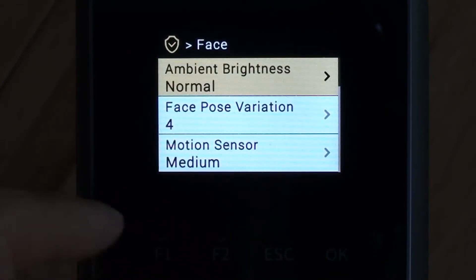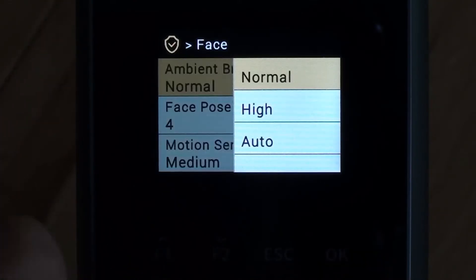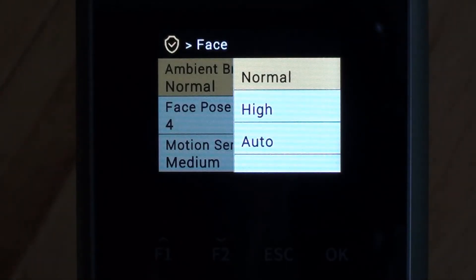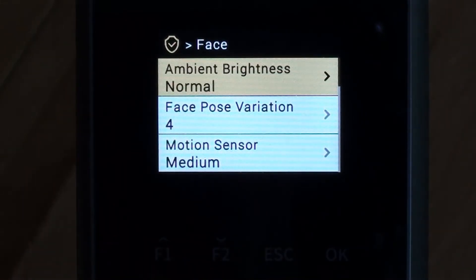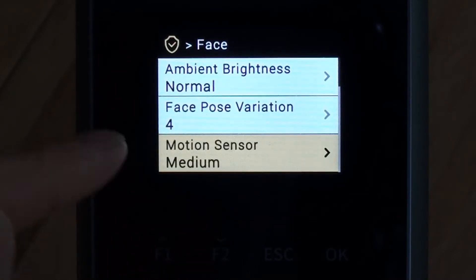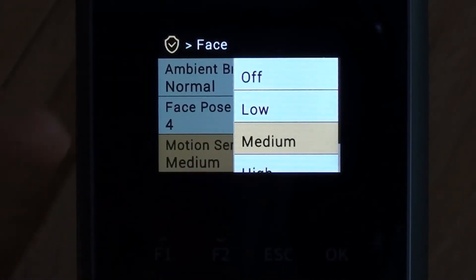We can drop down to face, where we can control some settings regarding the face sensor. We can set the level of brightness — we tend to just leave it as normal, though you can set it to automatic or high. The face pose verification I tend to keep as default but it can be increased if needed. The motion sensor controls how quickly the device detects somebody standing in front of it and puts it into scanning mode — I tend to leave it as medium.